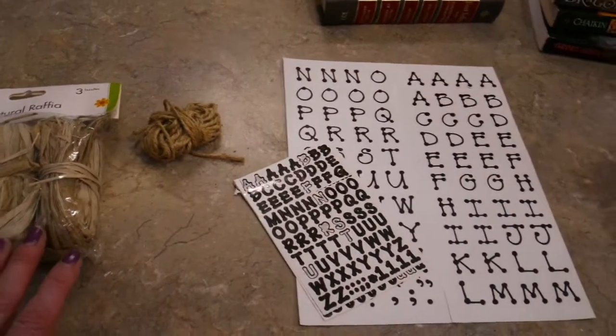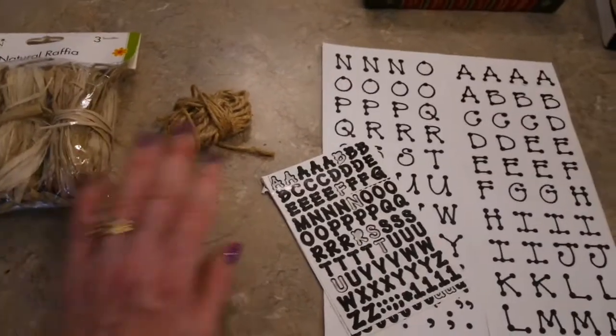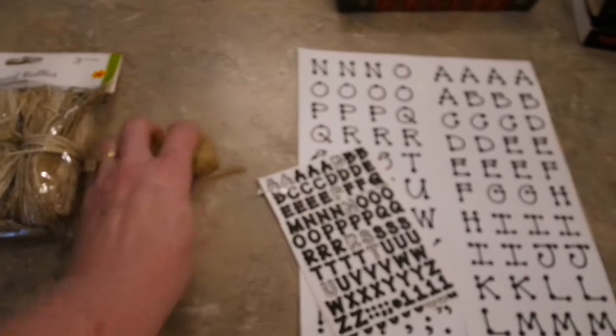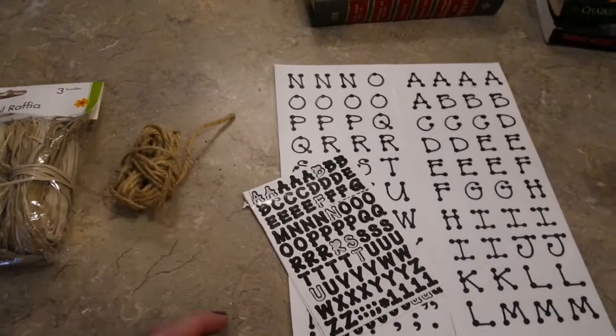As far as embellishments are concerned, this is going to take about five minutes to do with no hot glue or anything. I've seen the books bound together with raffia — this is some from Dollar Tree — and of course Dollar Tree also sells jute twine, and today I'm going to use the jute twine.